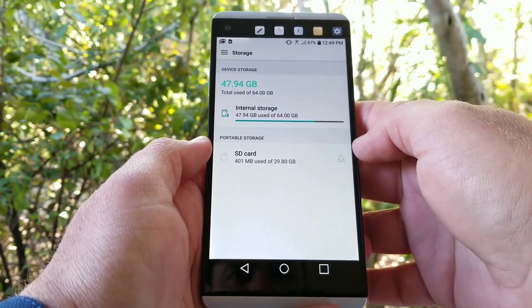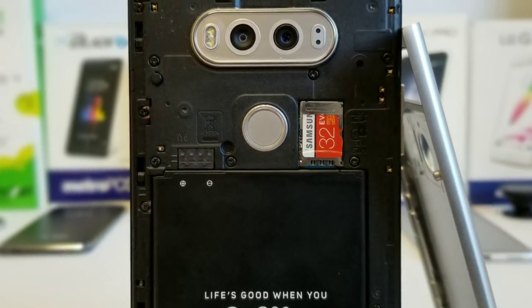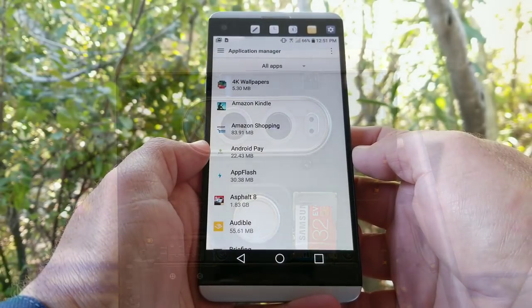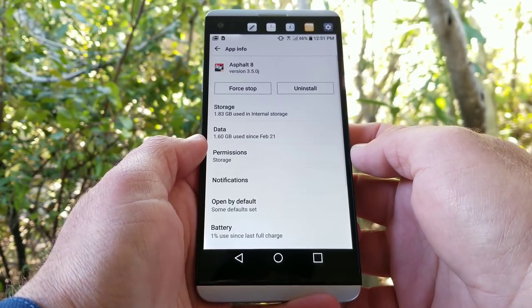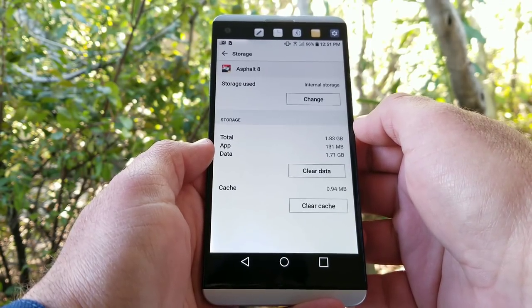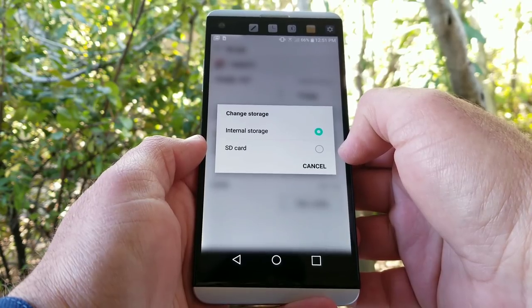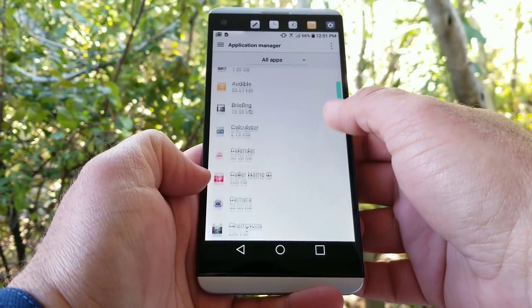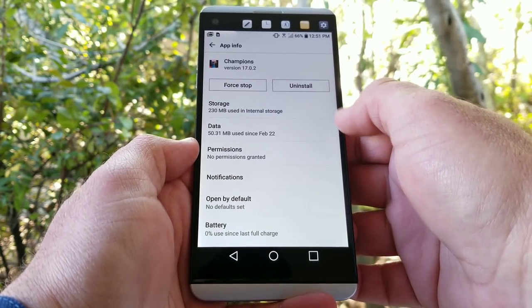Moving on to internal storage — the LG V20 has 64GB of internal storage, but you can remove the back cover, input an SD card, and expand storage up to 256GB. When you input your SD card it will say it can only be used as portable storage, but you are still able to move a lot of apps to the SD card — especially large games. Not all apps can be moved, but a lot of them can just by going into storage, hitting change, and moving them to the SD card.